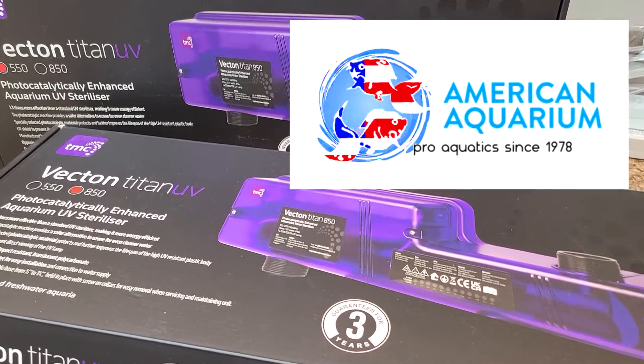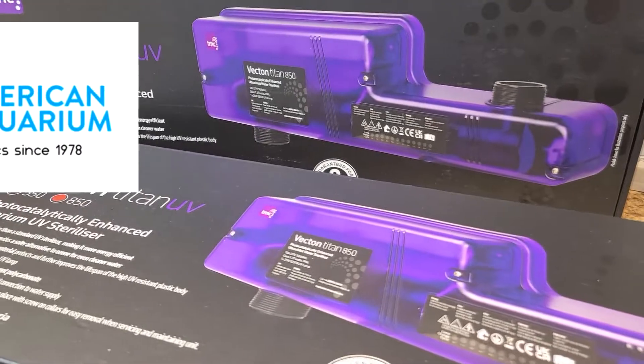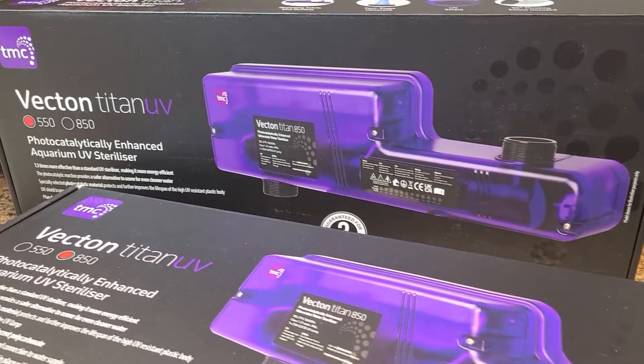Hello everyone, Devin here from American Aquarium Products. Thank you so much for viewing today's video on the TMC Vecton Titan UV.